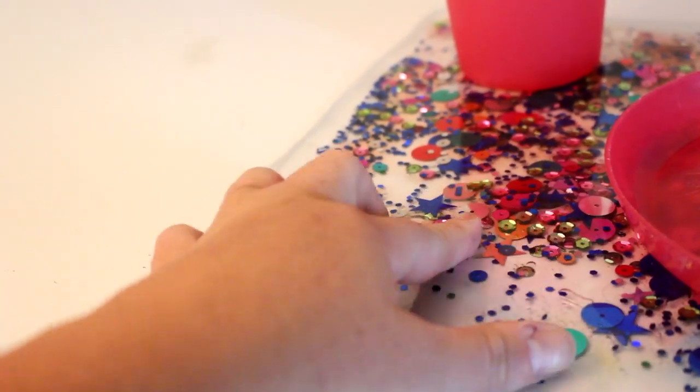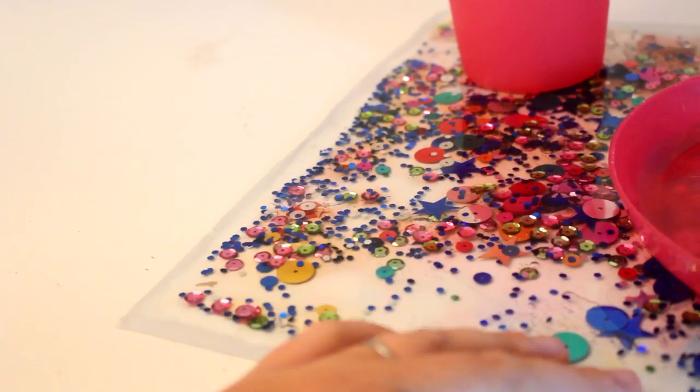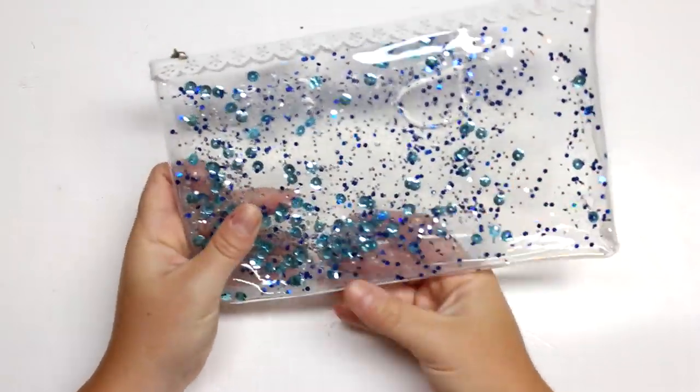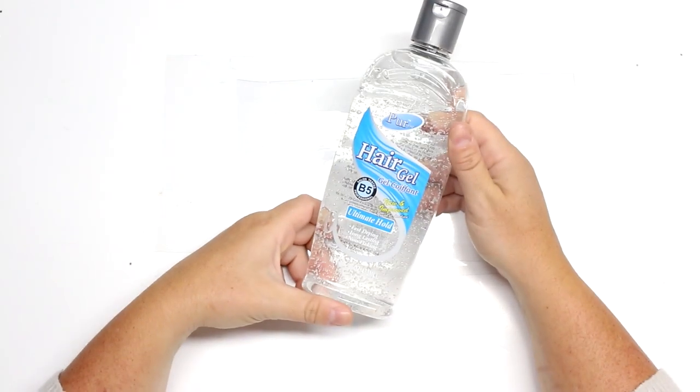Hey guys, welcome back for another quick Tuesday video. Today I'm going to be showing you how to make these really awesome cheap and easy sensory projects just in time for back to school. They're so much fun to play with — I made a pencil case, a placemat, and also a fun notebook.